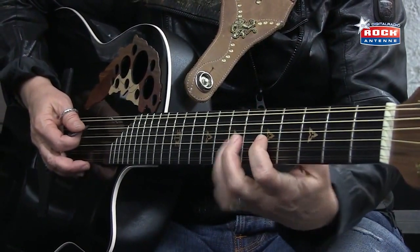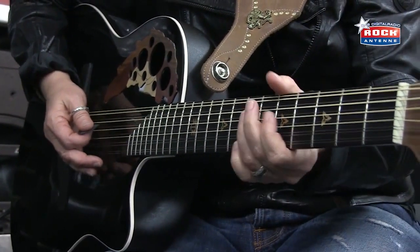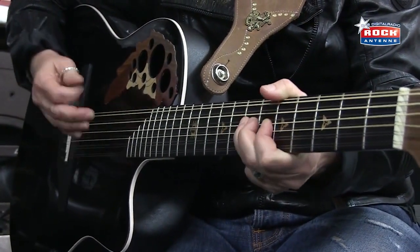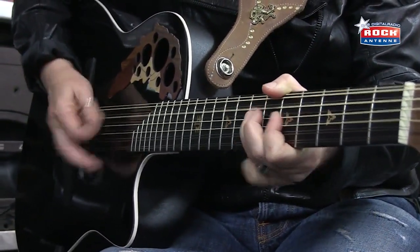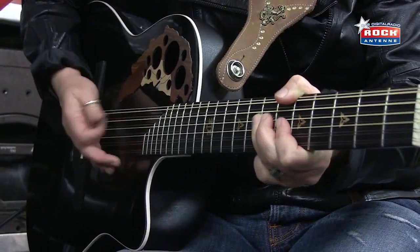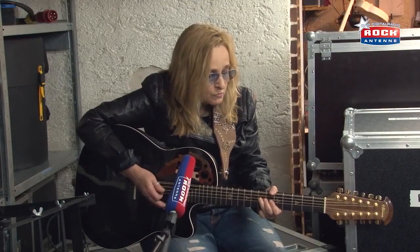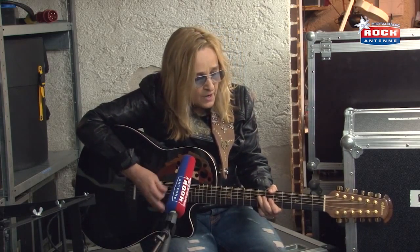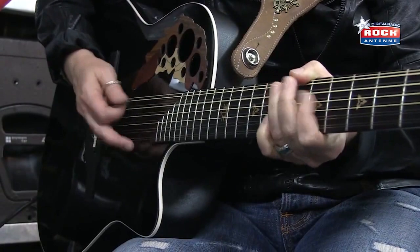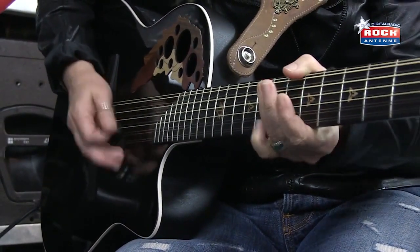And then when it goes to the D, it's the same figure — it's just the next string over. So it starts in A. Tonight I feel so weak. But all in love is fair. And that's all it is for a long time. A little cheek. And I feel that. And it stops.